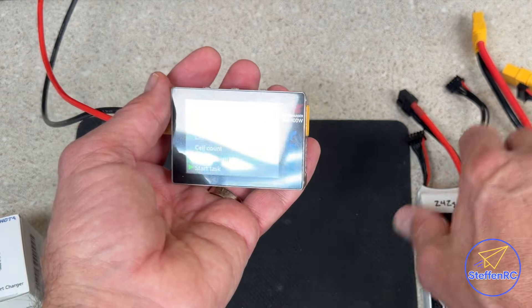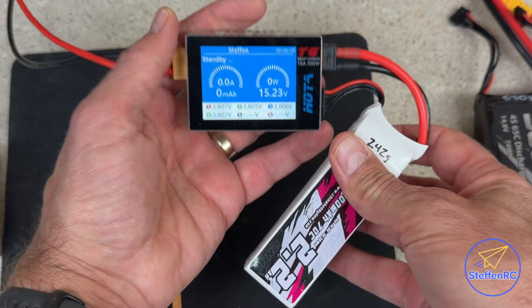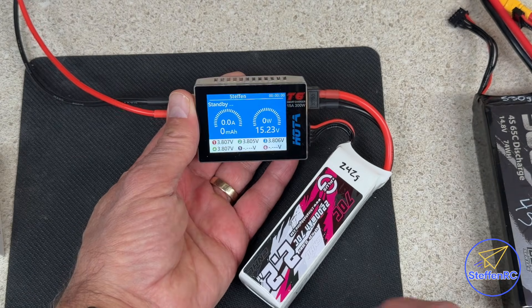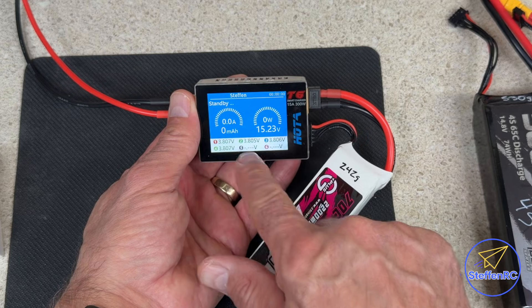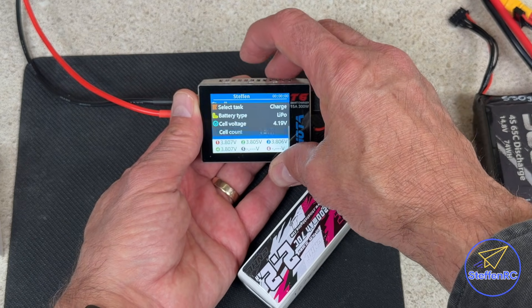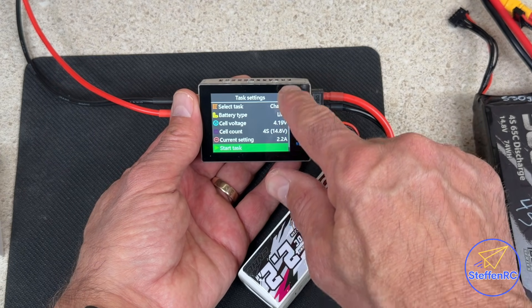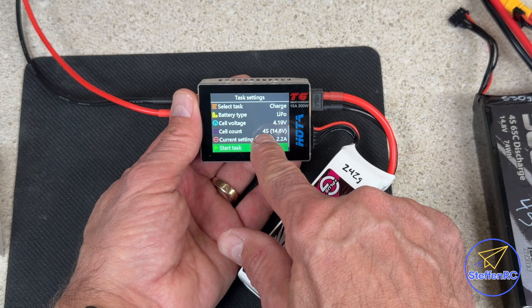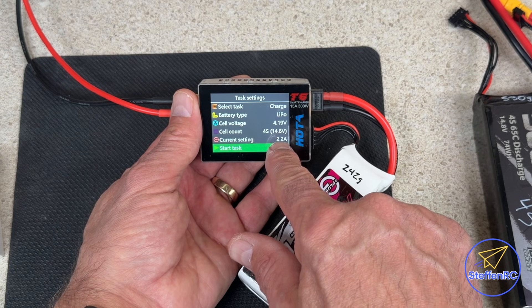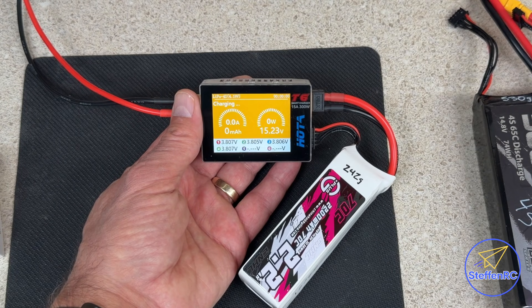First thing I'm going to do is put this battery in. It's going to tell me the voltage of each one of the cells. It's in standby mode — I press that button, we can change different things. It automatically senses it's a 4S, we're going to charge at 2.2 amps, hit start task, and away it goes.